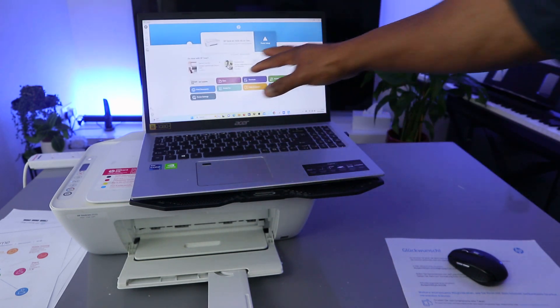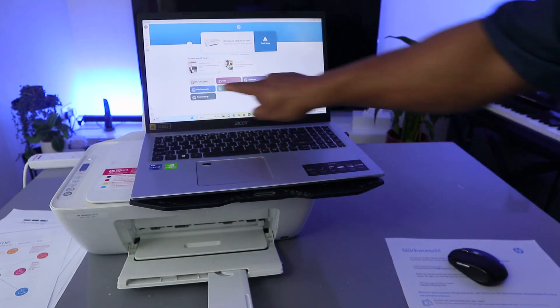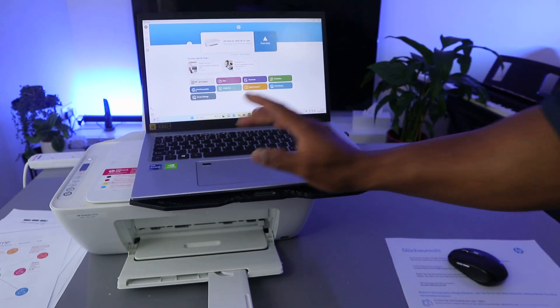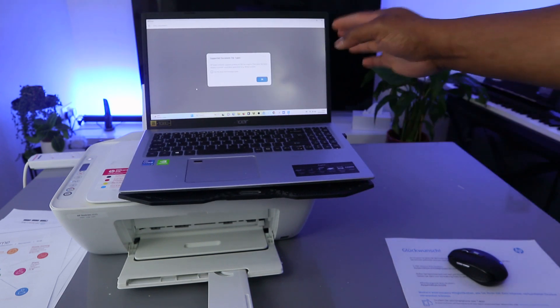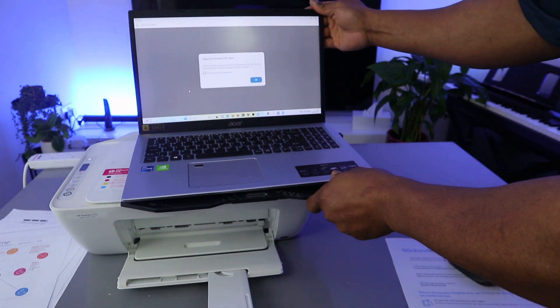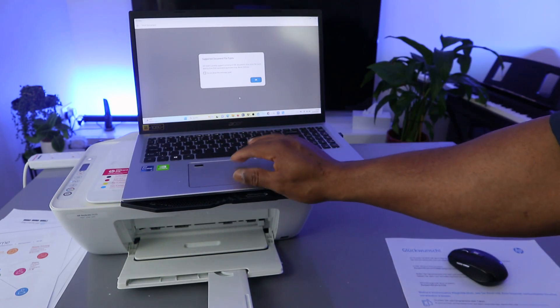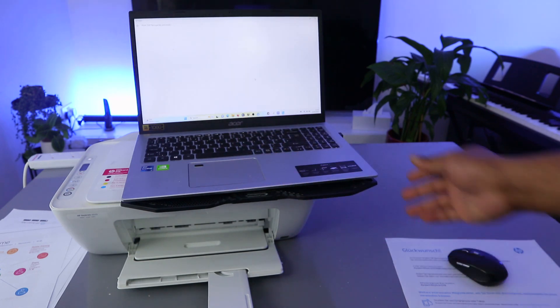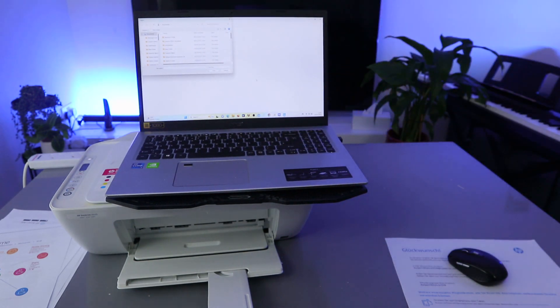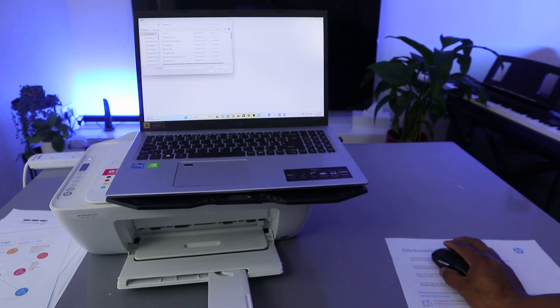This is the HP Smart app and this printer is ready. To print your document, go to Print Document. It will ask for your document — the HP Smart app currently supports printing of PDF documents. Select OK and it will take you to your files for you to select the document you want to print.